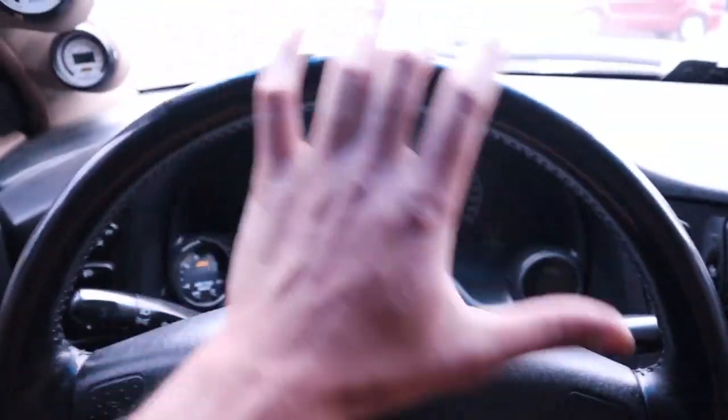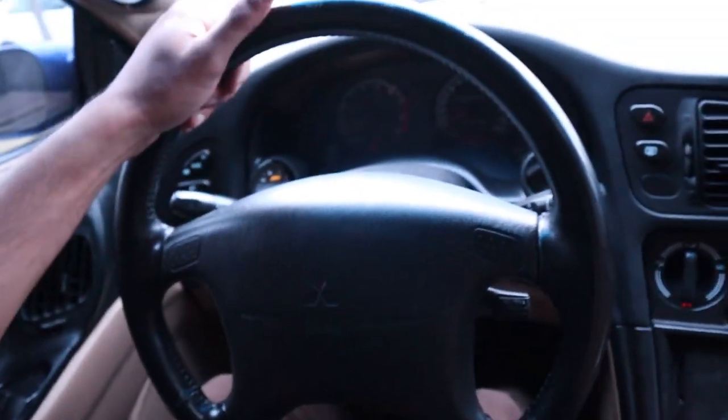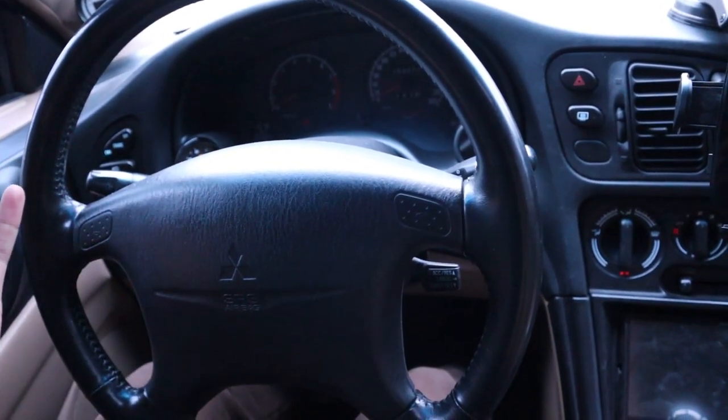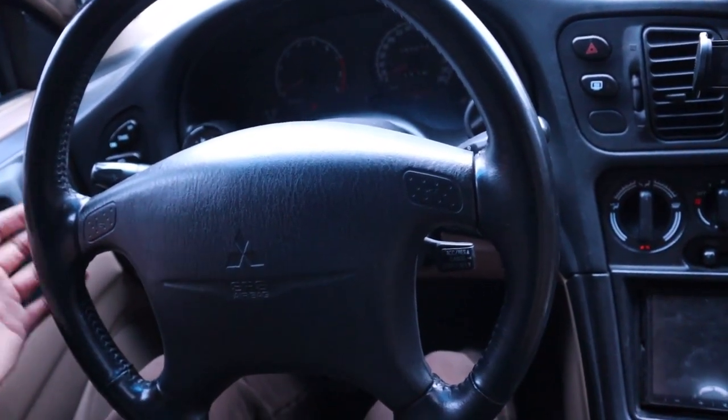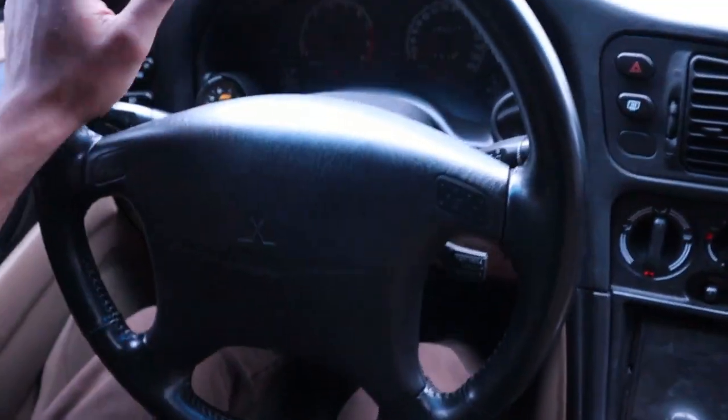I do want to get a 3G wheel — the Evo 8 ones look good, but the airbag is not plug-and-play, while the 3G one apparently is, and it looks better, so I might go with that. This stock wheel is huge. I also have the Evo 8 ramblers about to go on hopefully this month. And I've got to do the headliner too — look at the state of it.